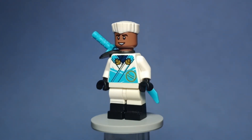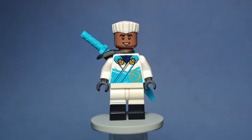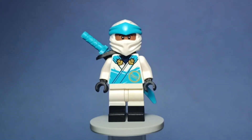Here's Zane, a bit different using the dragon's rising torso, but the overall style and consistency between the ninja remains the same for him. Using another face from the football table set, he's one of my favorite ninja from this video. And here's how he looks with his mask on.